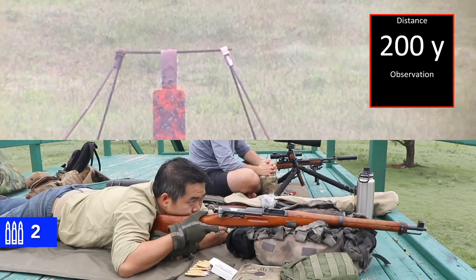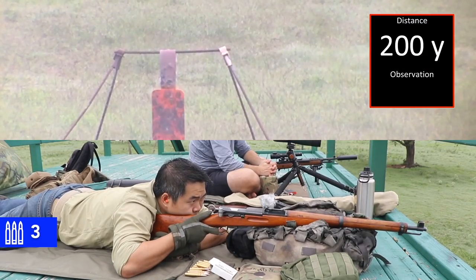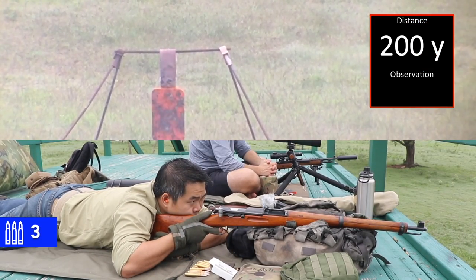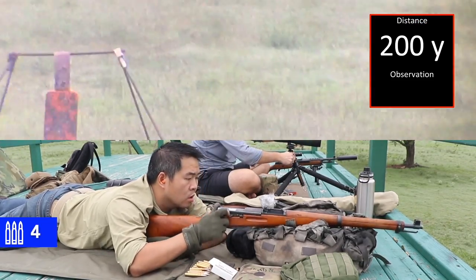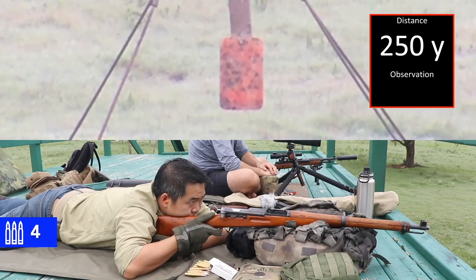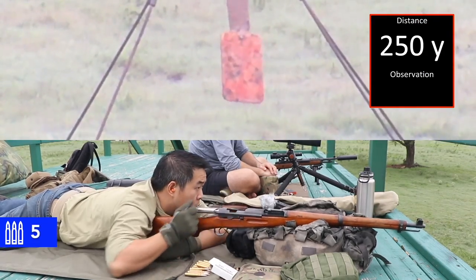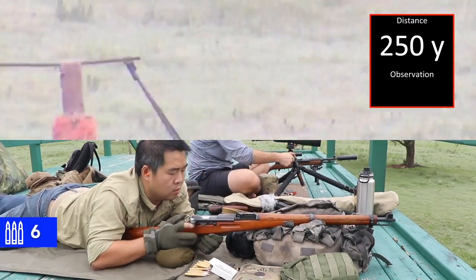200. Impact. Neutralize, proceed to next target. 250. Impact. Neutralize, proceed to next target.